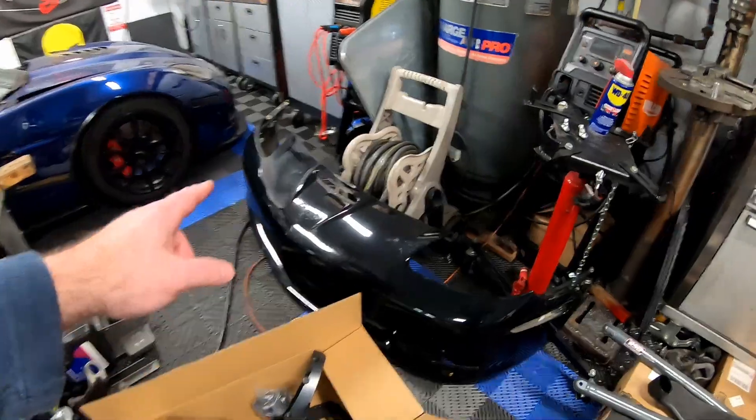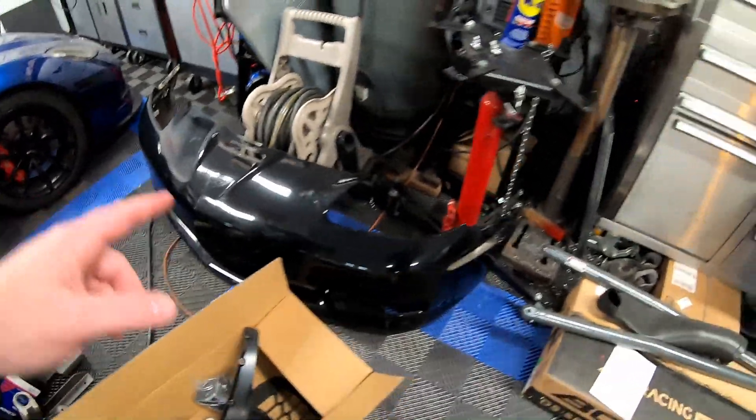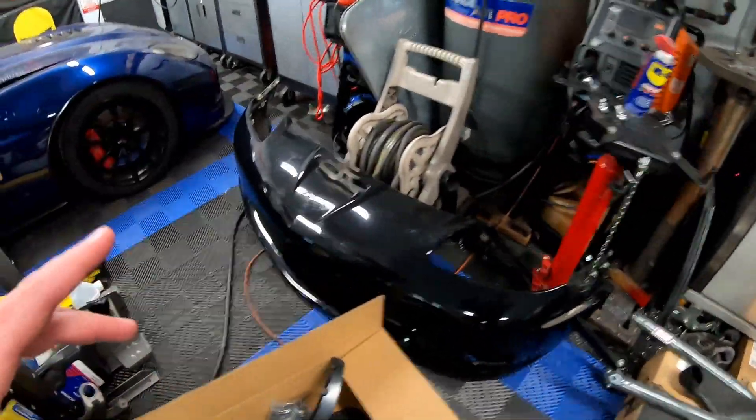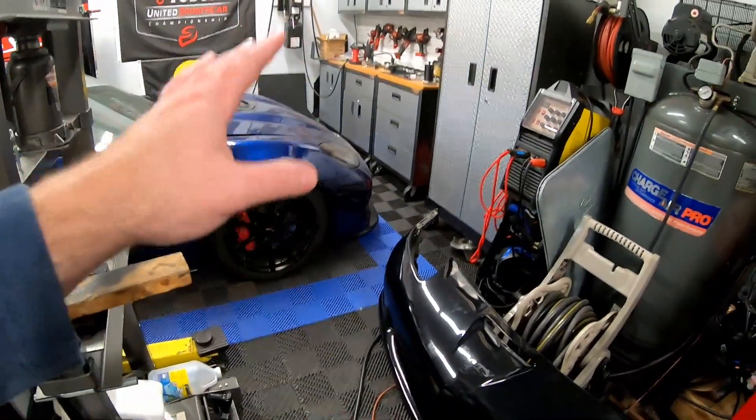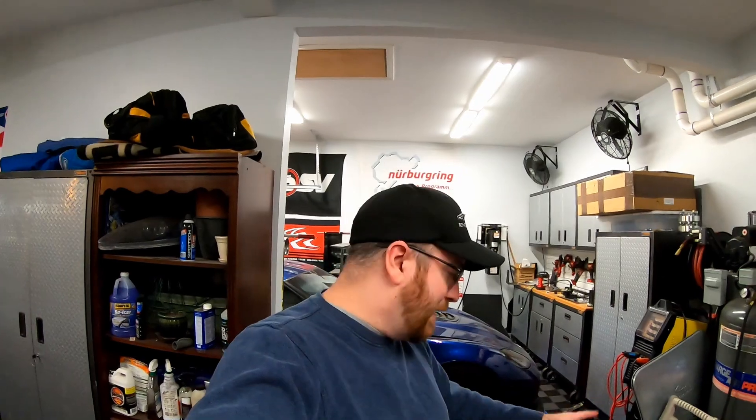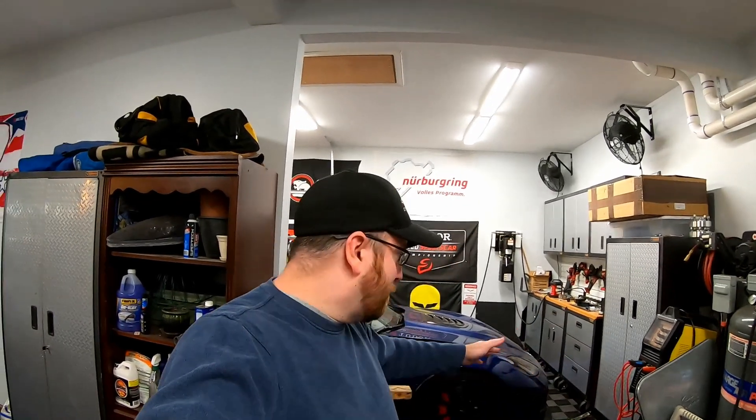Here's what we got — a used front Z06 bumper. We've got my existing Z06 bumper which we're not going to touch. I really just wanted to pick up another bumper. I can possibly sell my front bumper for more money than I paid for this new one, and that would just help offset some costs on this project. Plus, I've had that bumper for so long and they're kind of hard to find — they fetch a pretty penny. So that's why we went ahead and picked up another bumper.